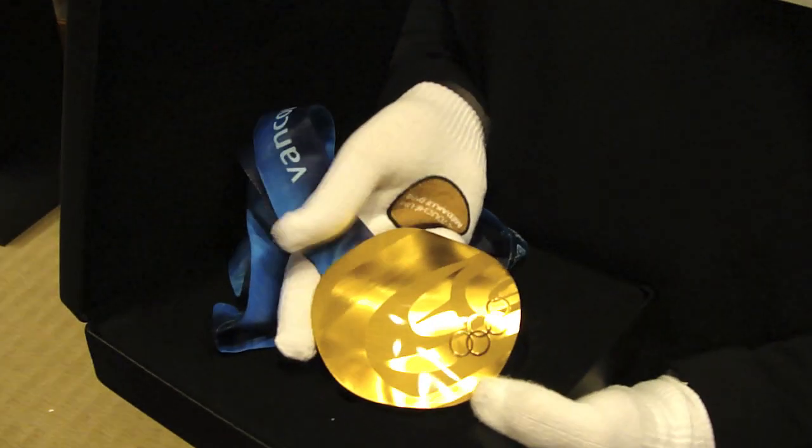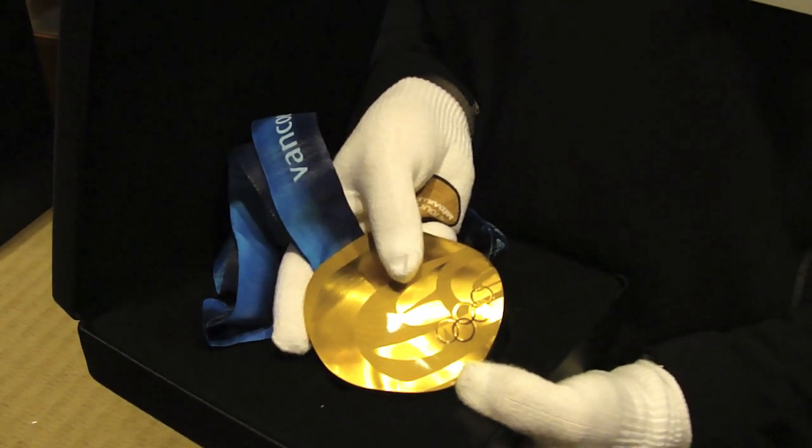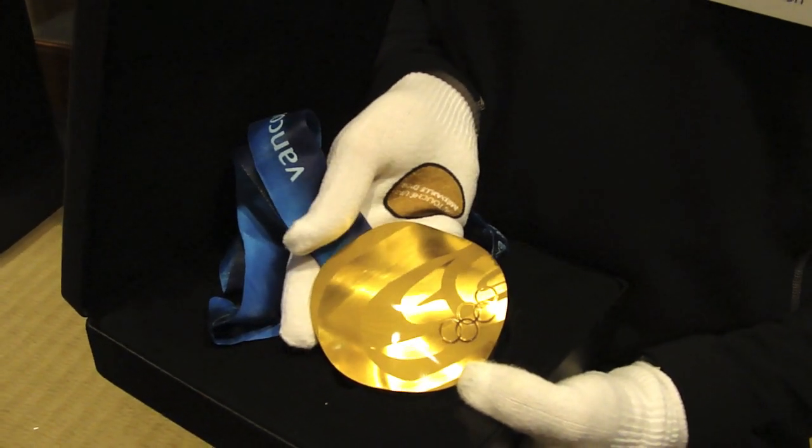So the three unique features about the medals this year are: one, the aboriginal artwork that adorns the front; secondly, the undulating surface — the non-flat surface; and the third really neat feature is the concept that every medal is unique.